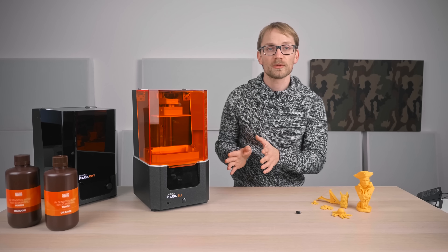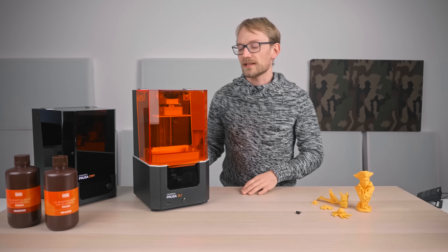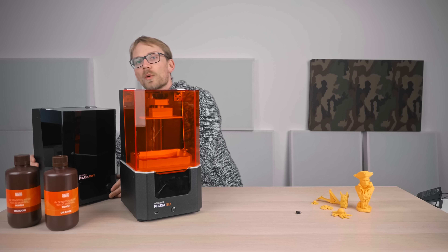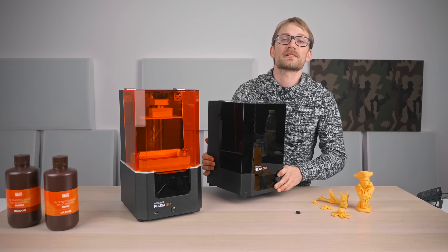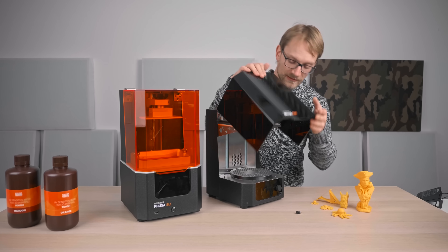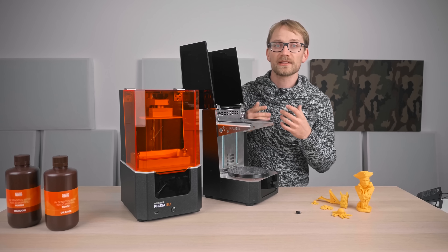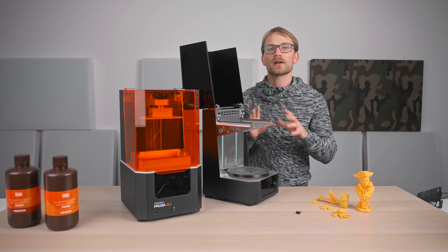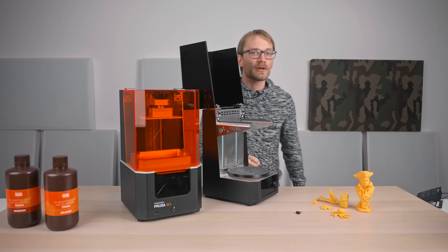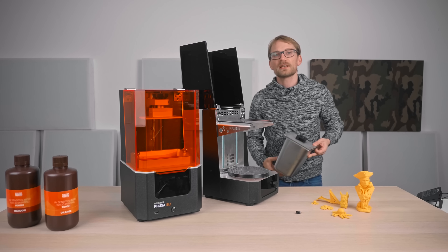Reliability has also been on point with this machine for me. When it comes to usability, it's got its ups and downs. The CW1 for me actually makes a massive difference in how much I enjoy resin printing in general. Yes, it can still be messy and all, but with the CW1, I find the post-processing steps a lot more predictable and get you more repeatable results.